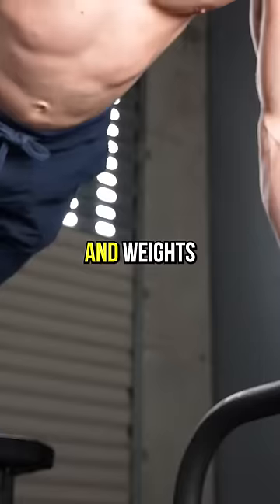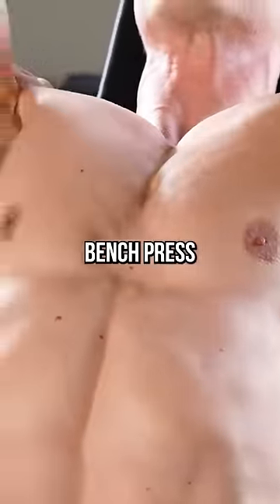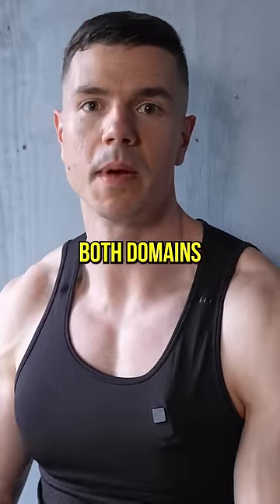Number two: mix calisthenics and weights in every workout. A push day would be dips, barbell overhead press, incline bench press, and push-ups. By mixing calisthenics and weights in one workout, you're more able to evenly progress in both domains.